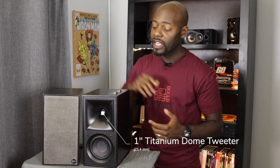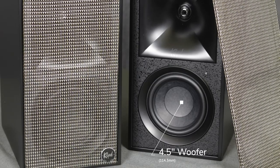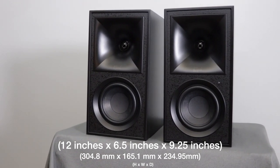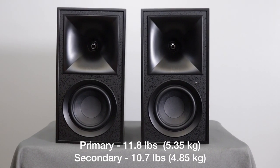With the grill off, you can see the tweeter and woofer. The tweeter is a one-inch titanium dome tweeter surrounded by the Klipsch horn, which the brand is known for. At the bottom is a four-and-a-half-inch woofer that handles mid-range and bass. The speakers have a frequency response from 50 Hz to 25,000 Hz, but will drop down to 46 Hz at 35% volume with dynamic bass extension turned on.